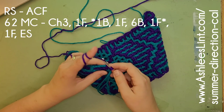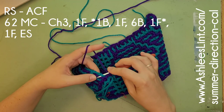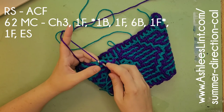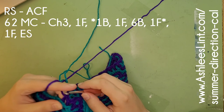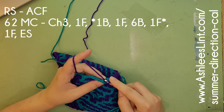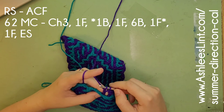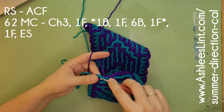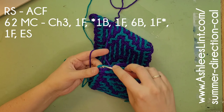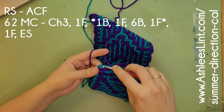Row 62, looking at the right side: the accent color is in the front but out of the way. We're going to chain three and put one in the front. Then the star starts: one in the back, one in the front, six in the back — count them one through six. Then we have another one in the front before we go back to the beginning of our star. Continue until you get to the end of your row. At the border line, put one in the front, and your end stitch just goes on the side.